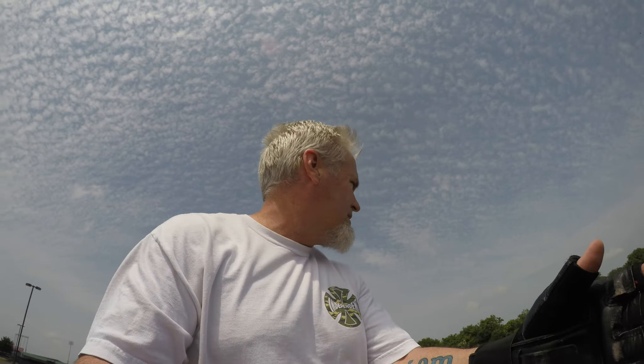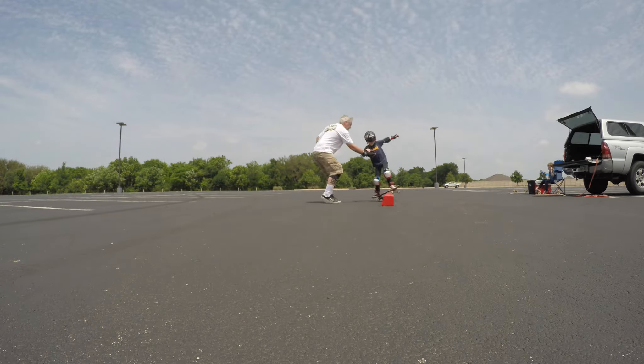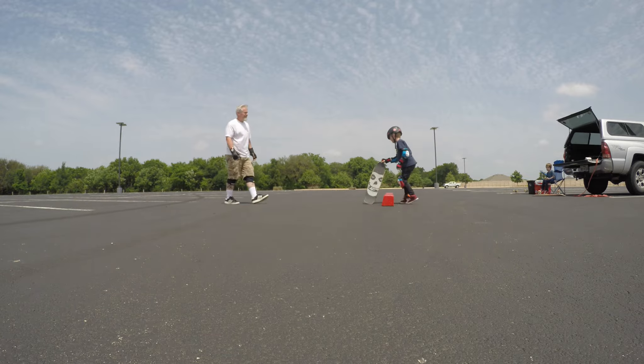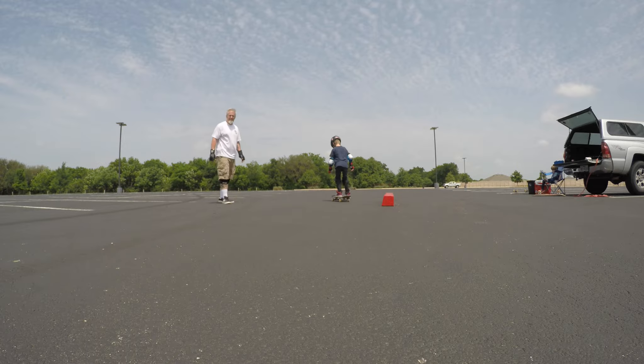So watch this guys. You think us OGs could help each other like this on forward slides? Watch what I do with my son. I'm just gonna hold my hand up — he can grab it if he needs it. That's a good technique, huh? Yeah. I think so too.